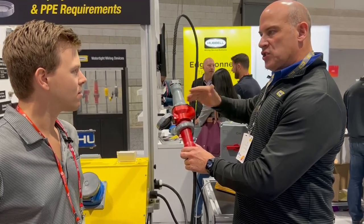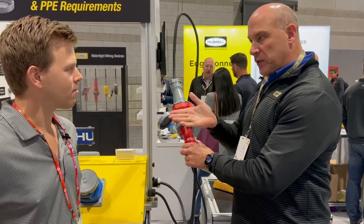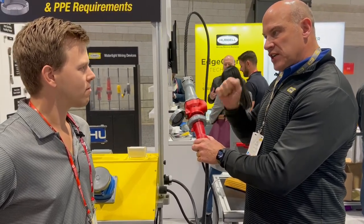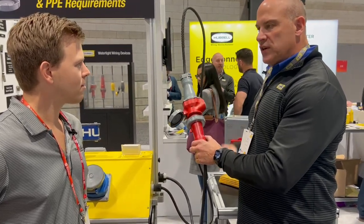We just recently launched our auxiliary contacts for those applications where you're using a variable frequency drive, and you need to send a signal to that enable input prior to switching off the power. Makes it a very safe device.